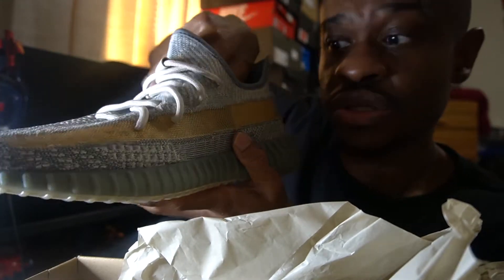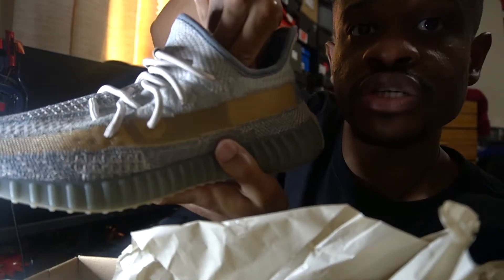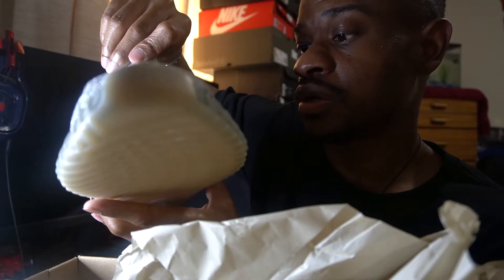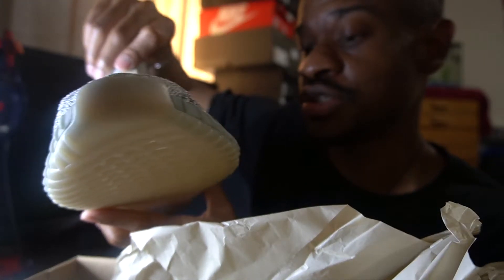It's translucent here — you can see through it — which is always a nice component to the shoe.